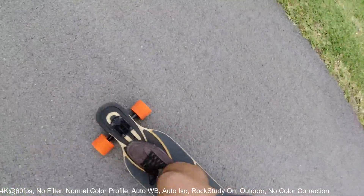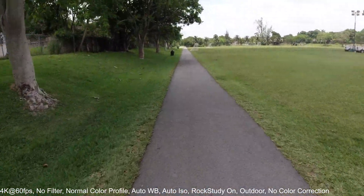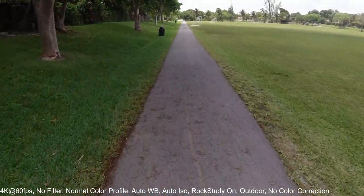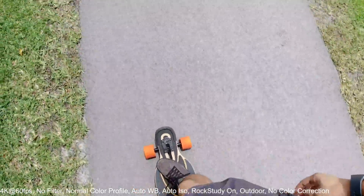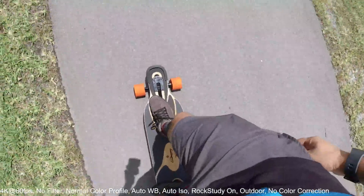Pushing again. If you're learning longboarding, a lot of times you have to learn how to carve as they say. This road is actually not very good for learning how to carve because it's very narrow — you have limited amounts of movement.